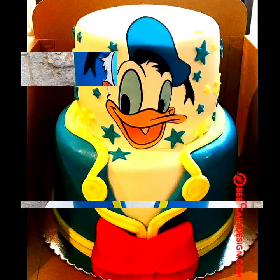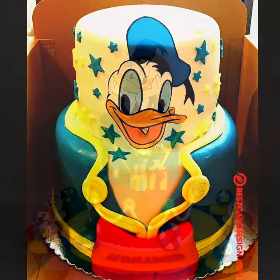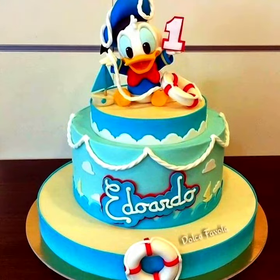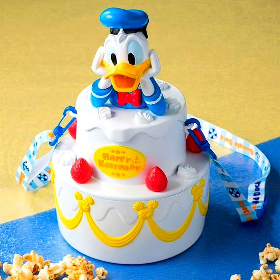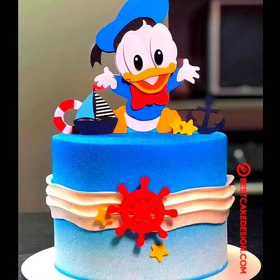This cartoon character is very interesting and little babies enjoy this collection, so I made this collection of Donald Duck birthday cake designs for little babies. If you have any question related to this collection, ask me in the comment section. These designs are most stunning and the best 2020 collection for my viewers.